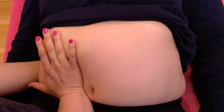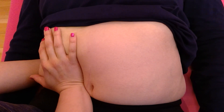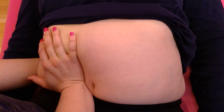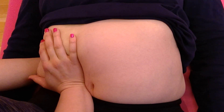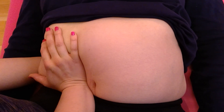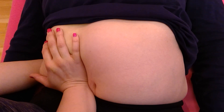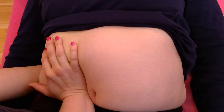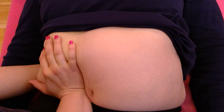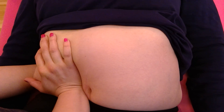You can ask the patient to take deep breaths in and out. When they breathe out, you sink into the belly a little bit more. Now the kidney is retroperitoneal, so that means it's one of the organs that are deep within the stomach. So you're going to have to go very gently, slowly with the patient's breathing, deeper and deeper. If it's uncomfortable to the patient, you just go a little bit slower.